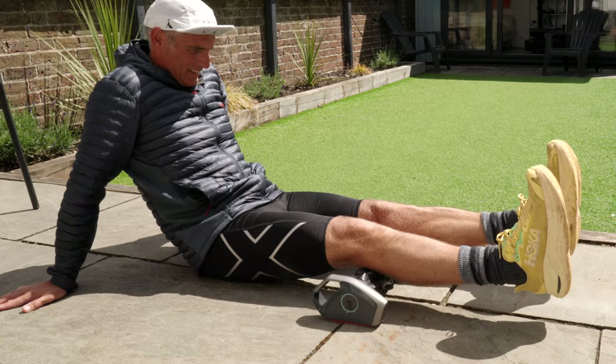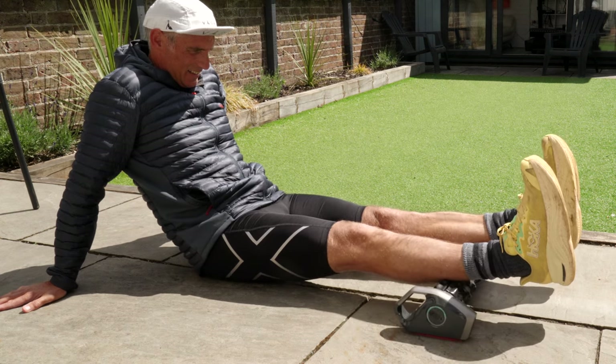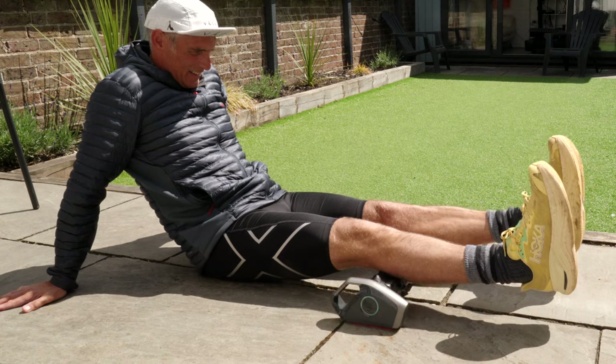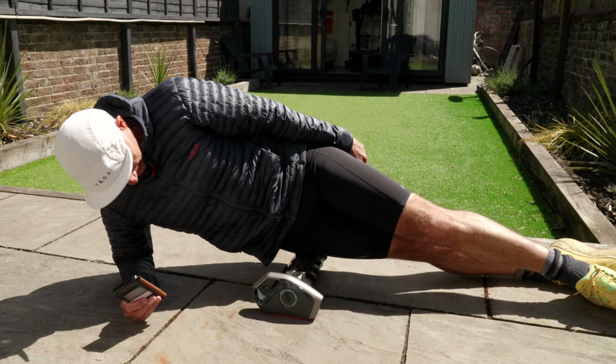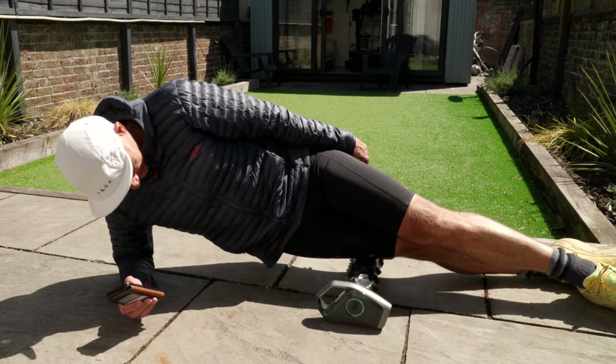Essentially, the auto massage roller does exactly what it says on the tin. It acts as a foam roller, but instead of you having to manually push yourself over the roller, the roller moves underneath you using the motors automatically. The motors are pretty powerful — they can handle a maximum user weight of 300 pounds, which is around 136 kilos. For reference, I am 71 kilos.